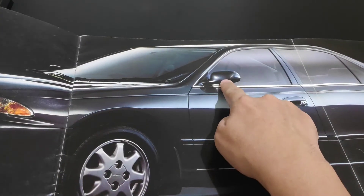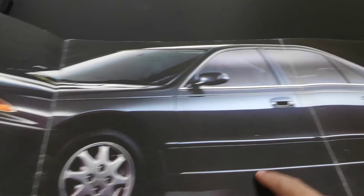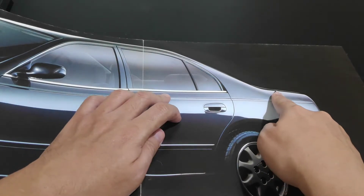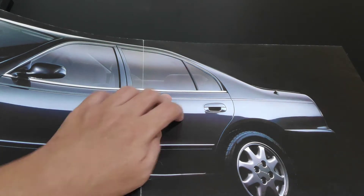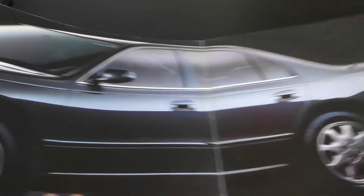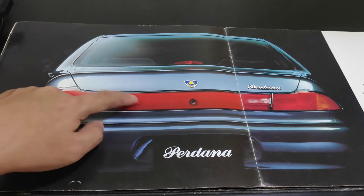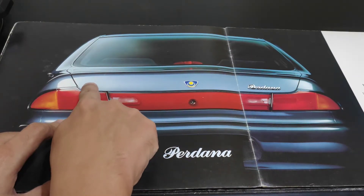For the first time, the side mirror is not only electrically adjusted but can also be folded in electronically. There is also a retractable antenna — when you turn on the player the antenna rises up, and when you turn off the player the antenna retracts back. This is the back view of the Proton Perdana, with turn signal, tail lamp, and reverse lamp.